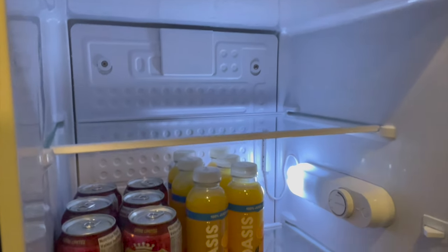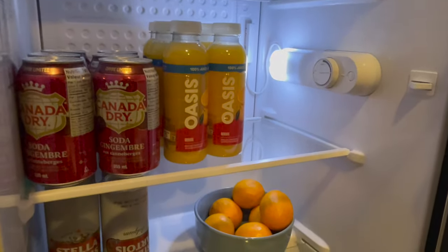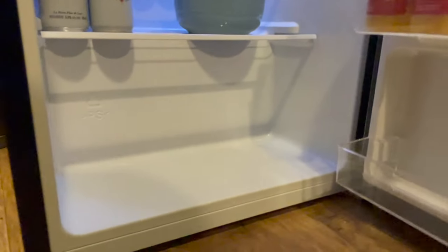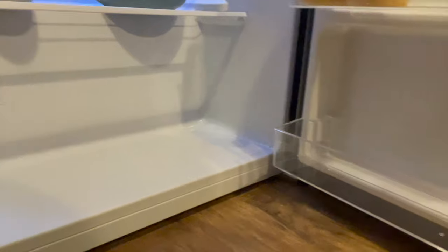It has a recessed door handle, so there's no additional protruding handle, giving it a very seamless look. And here's a look inside the mini fridge so you can get an idea of how much storage you'll have.